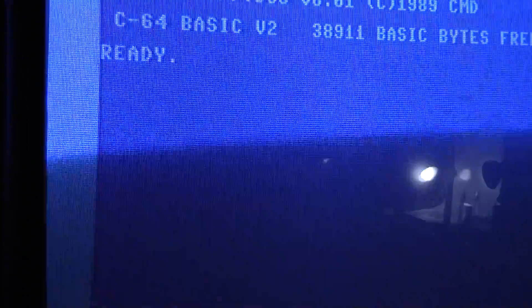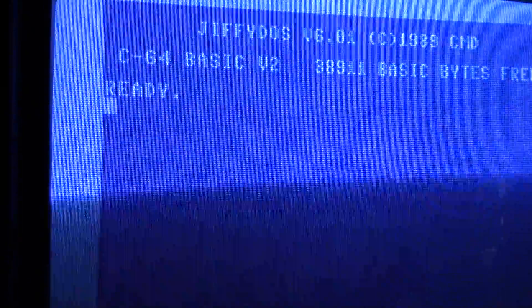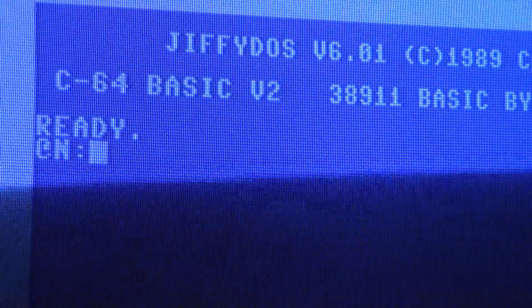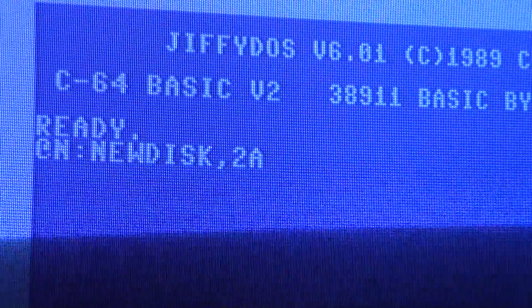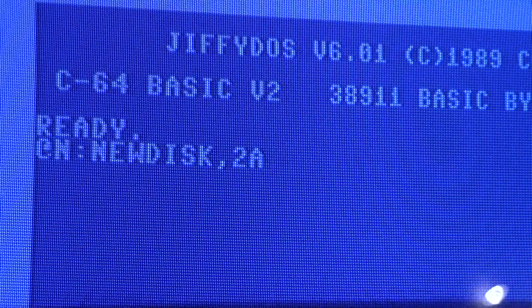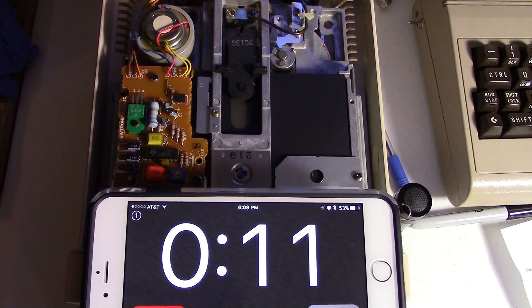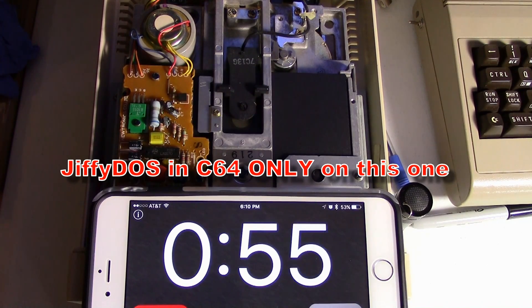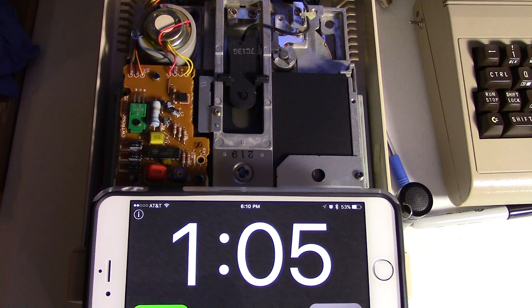All my Commodore machines have JiffyDOS in them. To format a disk you still have to type something out, but it's a lot quicker than the DOS method. I'll show you - if I type that in, that's all we need. Let's see how long this takes. This is the JiffyDOS format - it's pretty much exactly the same speed as the Epic Fastload cartridge.